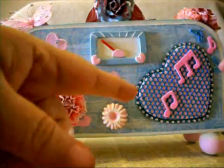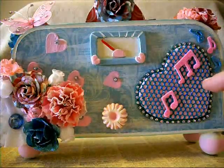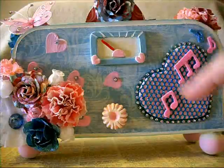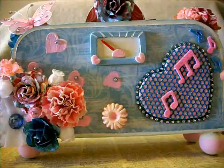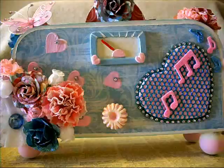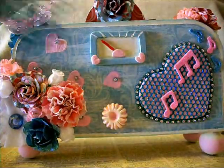Then after that, I went back and forth on what to do for a speaker. So I had this wooden heart cut out in my stash - it had come from a garage sale years ago. And I mean years ago, because it was that 80s country blue kind of color, all scratched up. So I gessoed it and then painted it pink. Then I went over the top of it with this sparkly netting stuff.